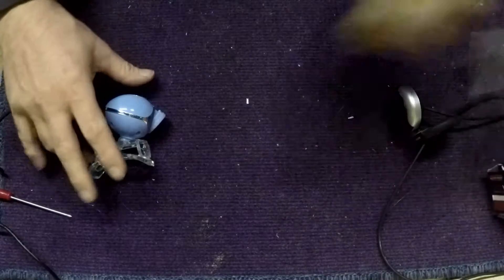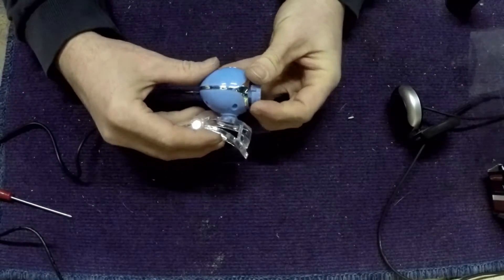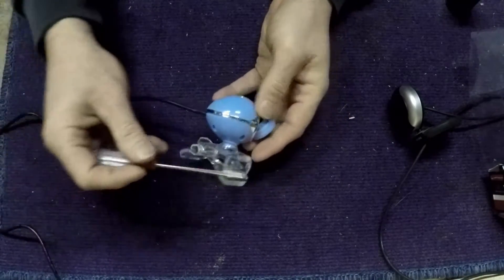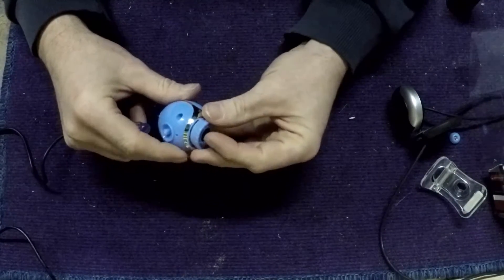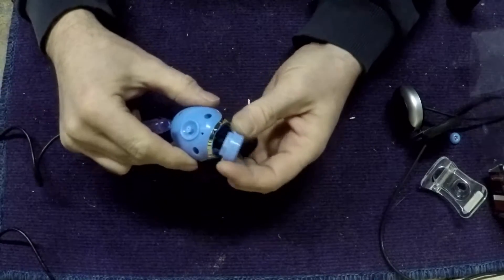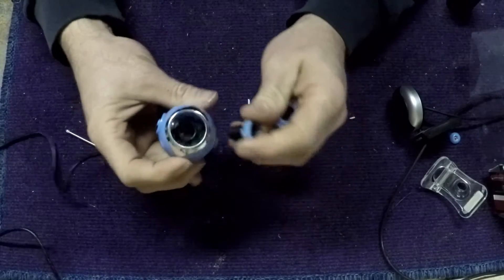I'm going to use this one. So this is what it kind of looked like before I butchered it. All I've done is I took off the bottom part — just one screw — and we don't need that. I took off the lens, which is very simple, four screws, and this wee bit pops out, then the lens unscrews from the sensor housing in here.